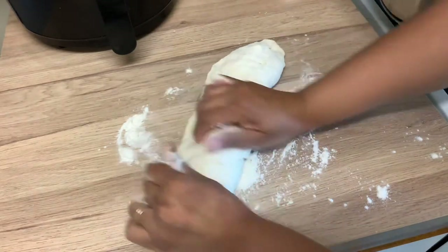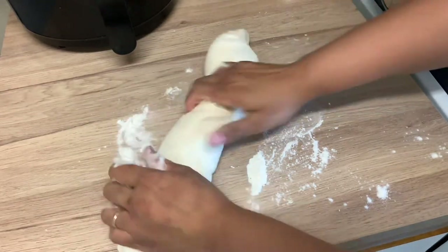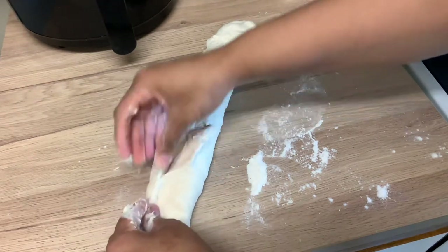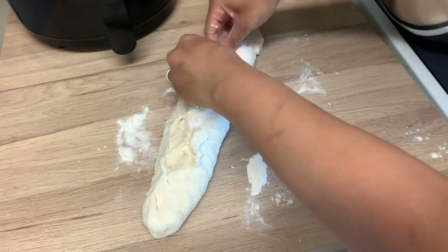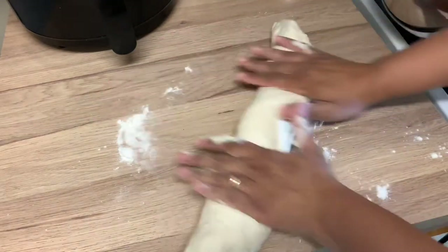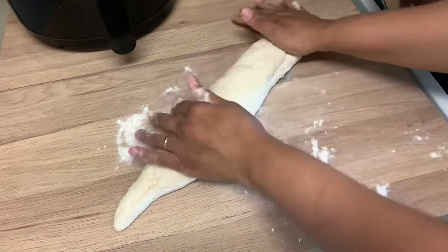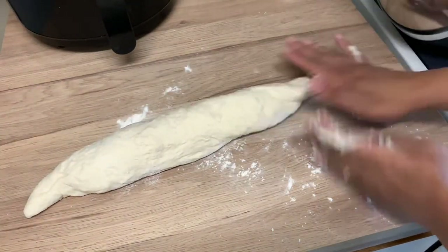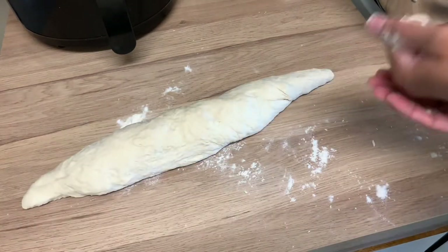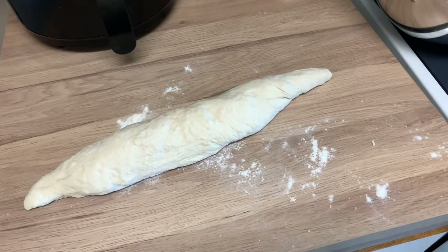I'm trying to make it look like a French bread — I don't think it has to be perfect. This is half the dough; I'm going to make it kind of long. I'm going to pinch it and make sure it holds. I kind of want the ends to be more skinny, because that's how French bread is. So let's see if I can get it to look like an actual French bread. That's what I'm going to leave it at — not too bad, I guess.